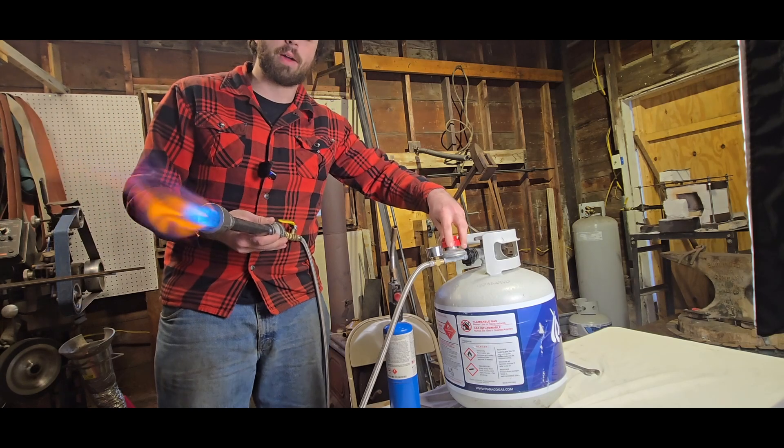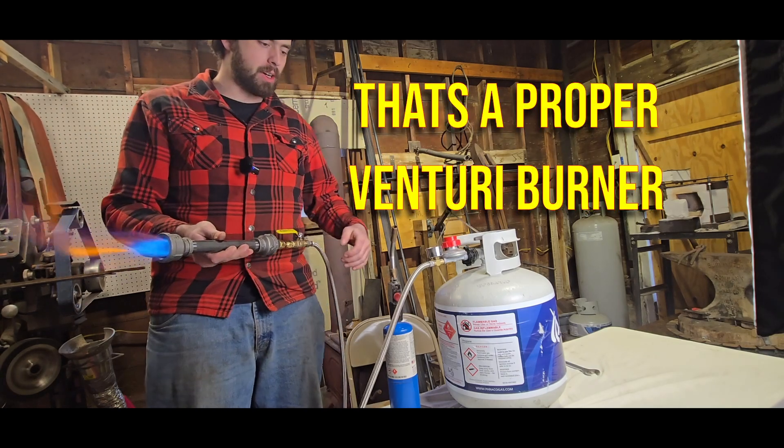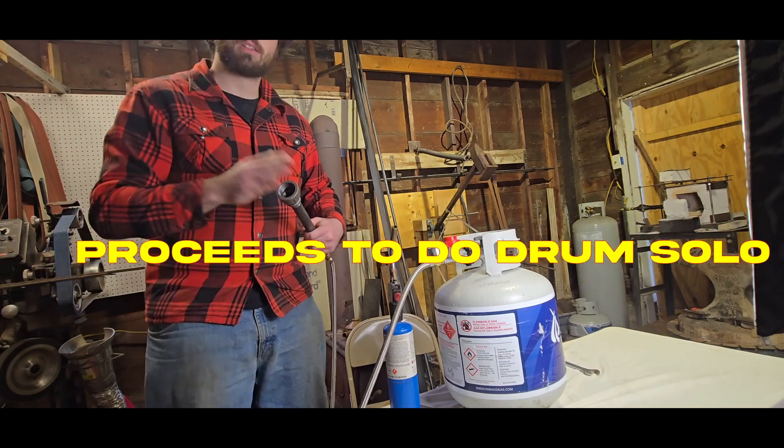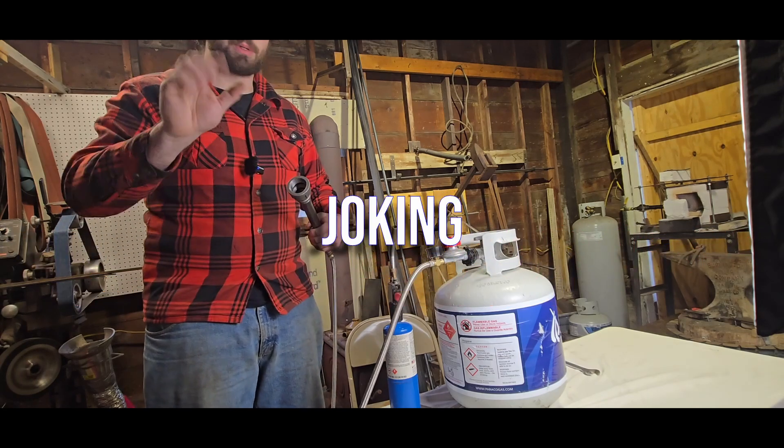That's a proper venturi burner now — be careful, it's gonna be hot. Just burnt the out of my hand... now I'm joking.